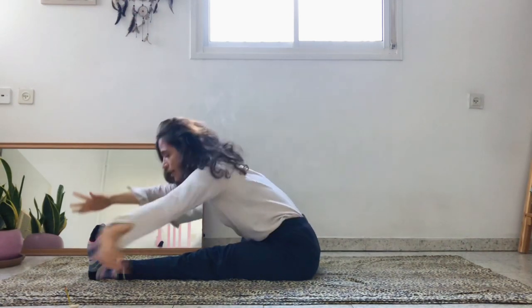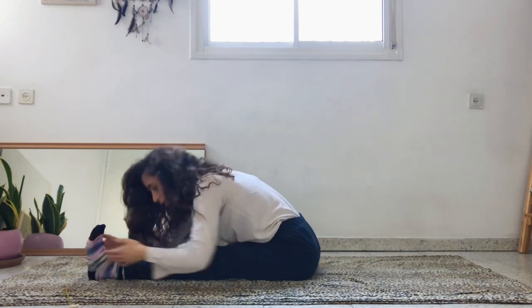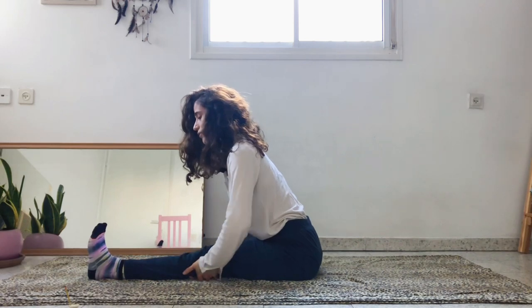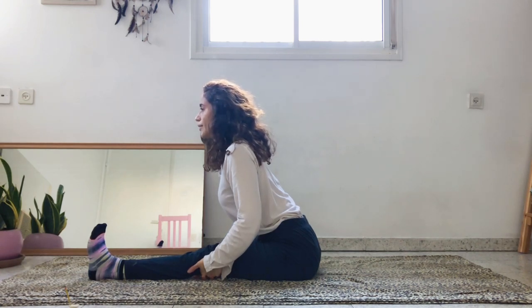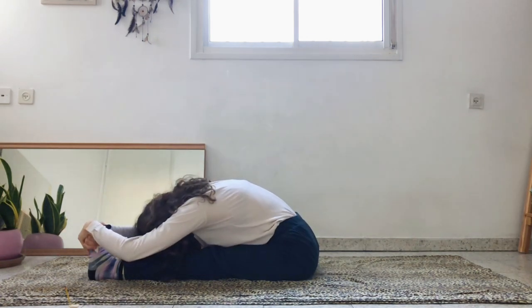Again, if you cannot fold from the hips, interlace the fingers behind the left knee and try to open the chest, because you really want to focus on the hamstrings. You don't want to fold from the lower back — just stay and breathe.